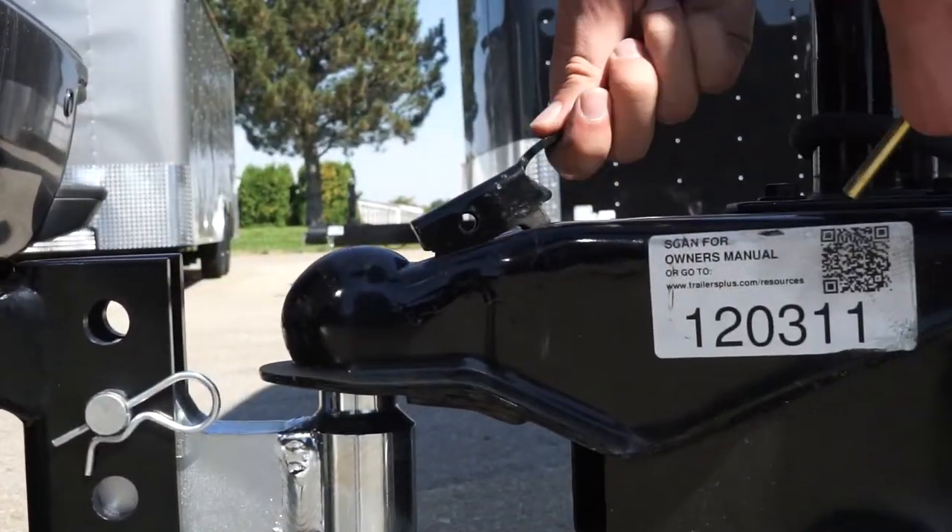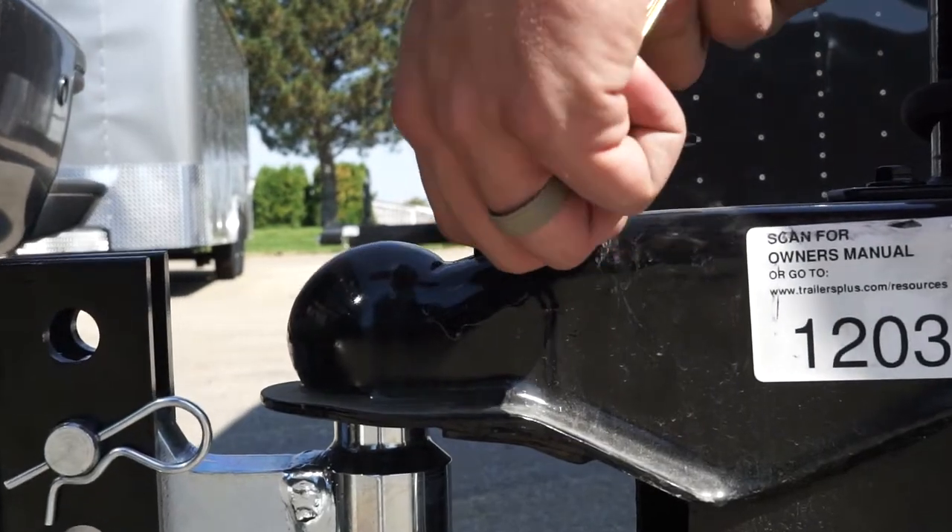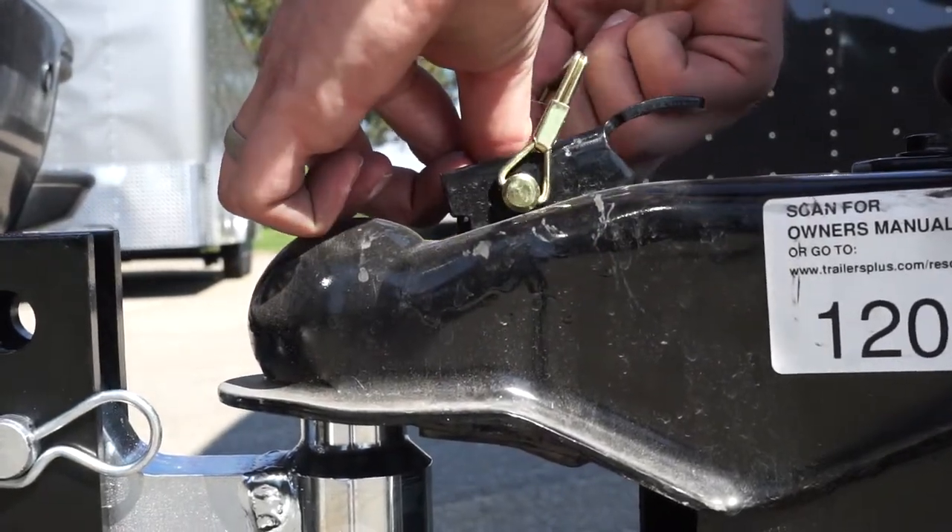The next step is to lock the coupler in place by sliding the latch into the locked position and inserting the coupler latch pin.